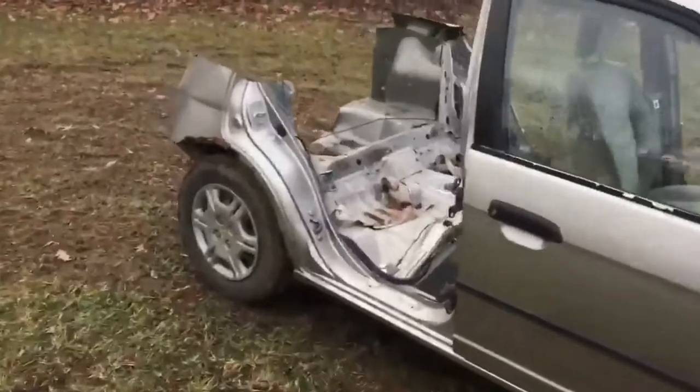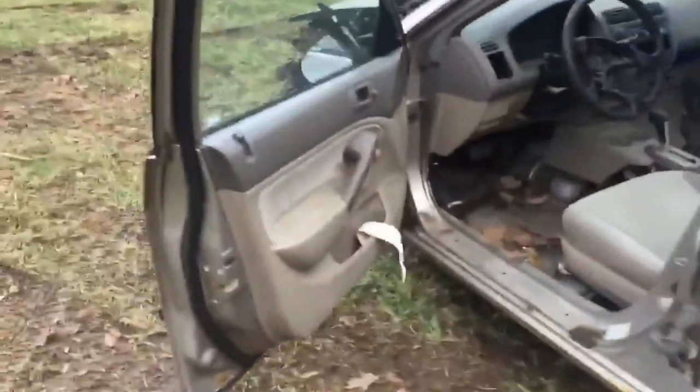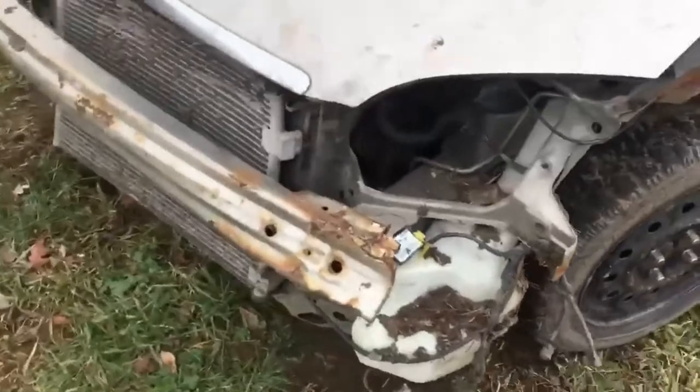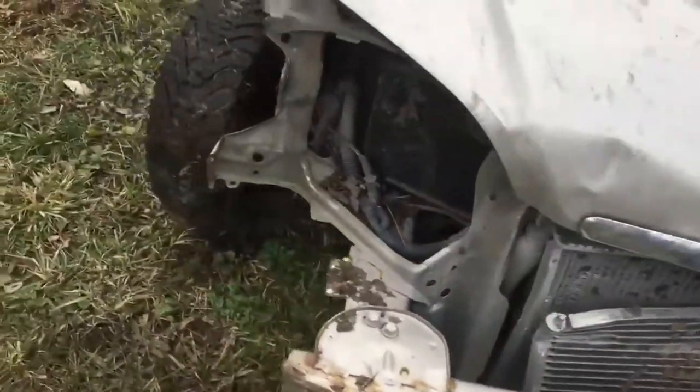Just a beautiful Honda Civic right here. Took some hits in the back, so she's a little beat up. She's been hit pretty hard in the front now too, but we're good — we're gonna have power of the Z-Tec here.